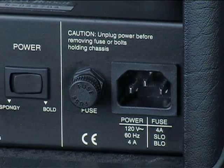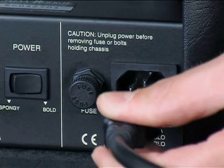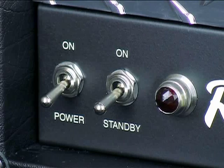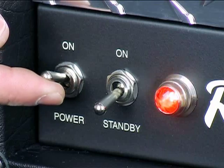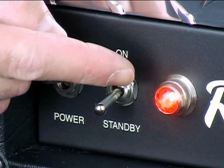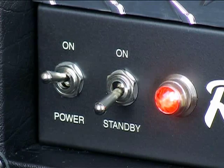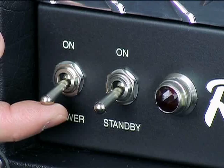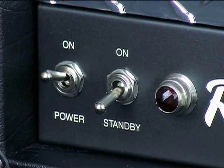Now that the new fuse is installed, plug the amplifier back in. With the power and rectifier tube still removed from the amplifier, flip the power switch on. Does the pilot light come on and stay on? If yes, this is very good news because the amp itself is okay and you have isolated it to simply having a bad tube. If the pilot light does not stay on and the fuse has blown again, we have ruled out that this is a tube-related problem and the amp needs to be serviced by an authorized technician.